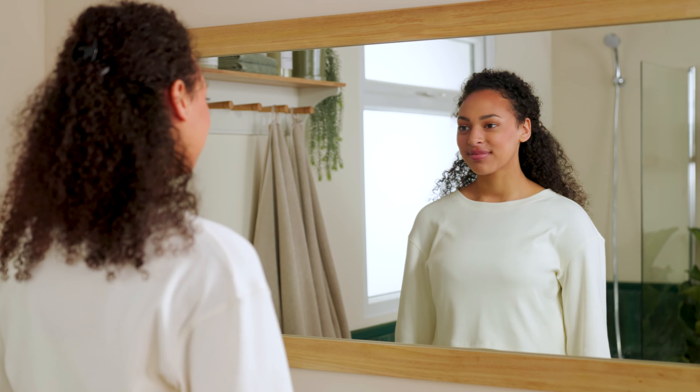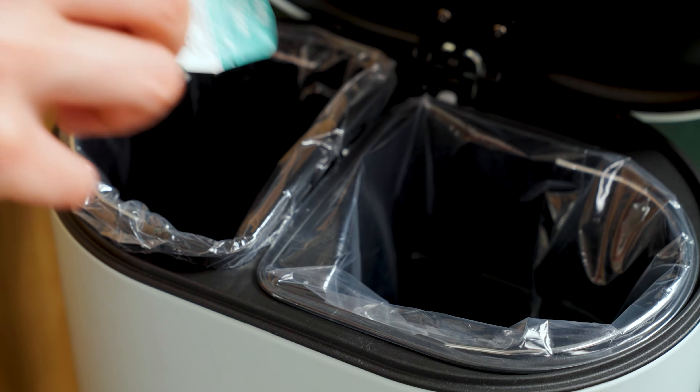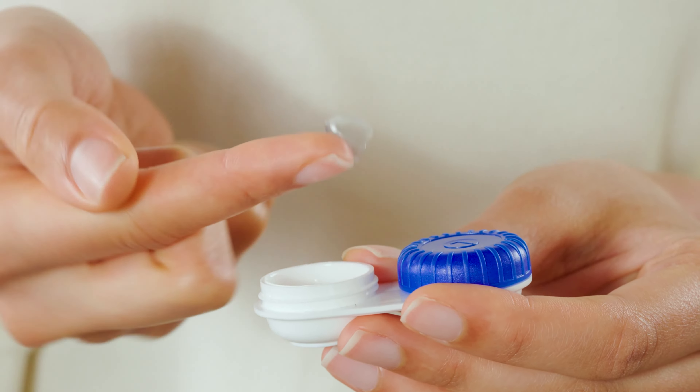Contact lenses usually work really well, but from time to time they may feel uncomfortable or gritty, which can be annoying. If so, there are a few things you can do. If you're using daily disposables, it's best just to throw the lens away and start again with a new one.